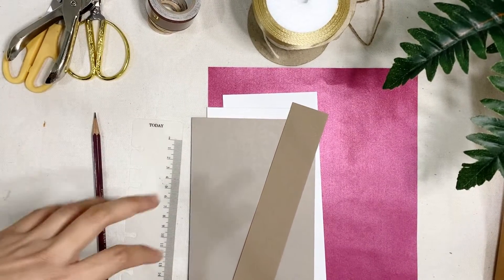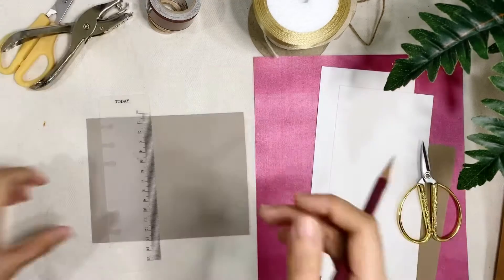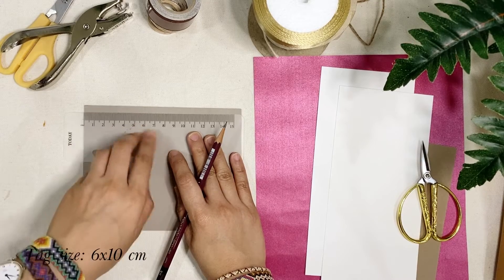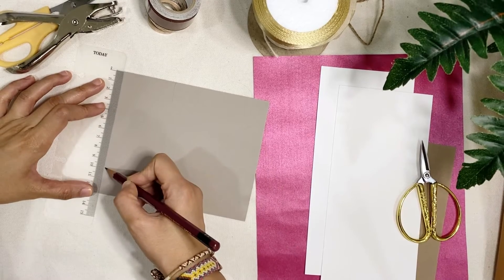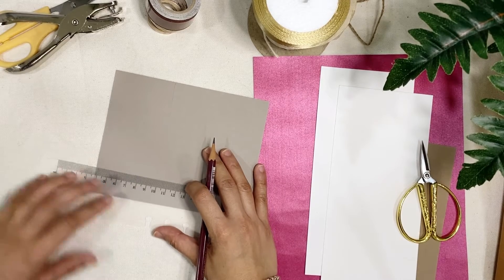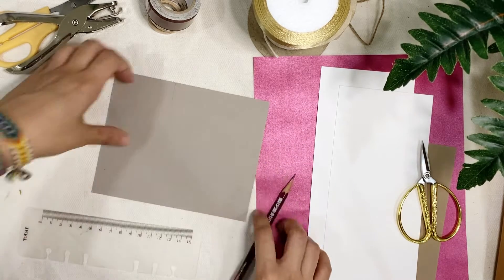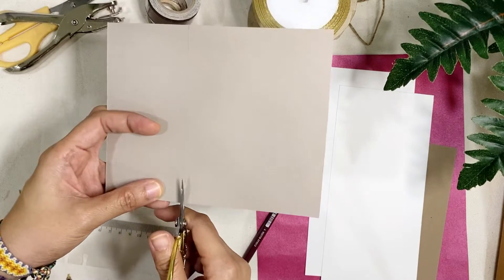Now that you're done with the materials, let's go on and make our gift tag. First thing we're going to do is measure our tag — I'm going to measure it 6 cm by 10 cm. We need this space because we're going to decorate the middle part, which is just a simple thing, and that's why I wanted a wide tag. And then let's just cut this one.